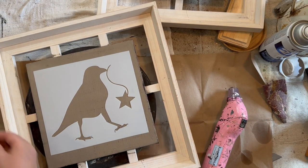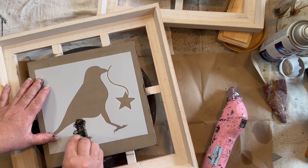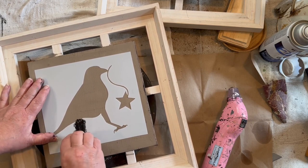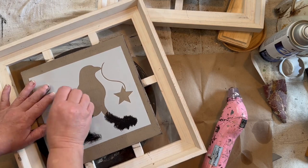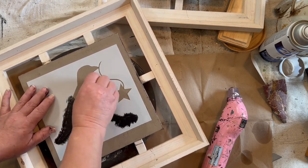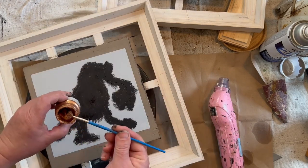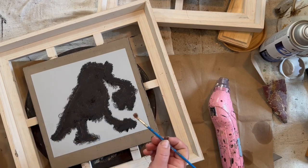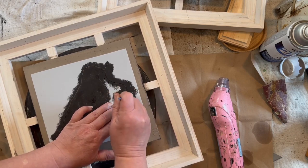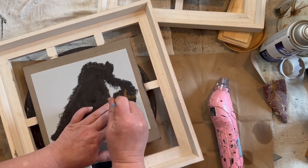Now I'm just taking a little bit of a sponge and I'm sponging on some black paint — this is Folk Art Black Ink. And I'm just sponging it on all over. Then I will do something special with this star. I wanted to make my star stand out just a little bit, so I'm using my Fusion Mineral Paint, the metallics copper, and just dabbing a little bit on the star.